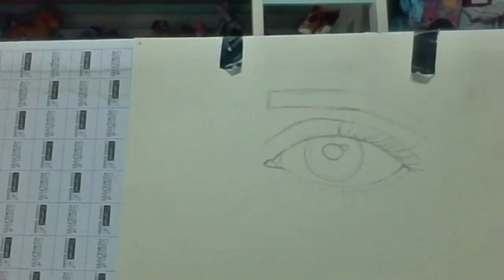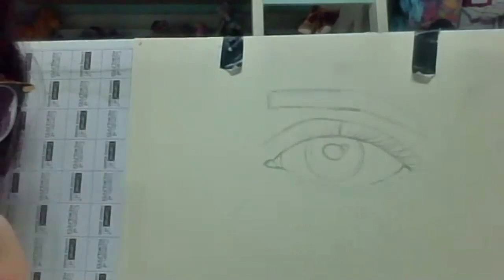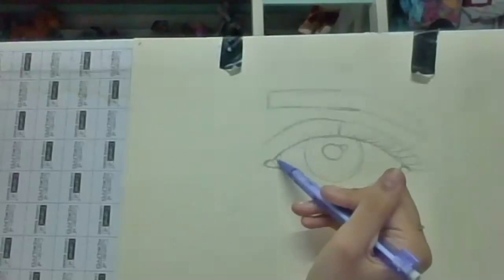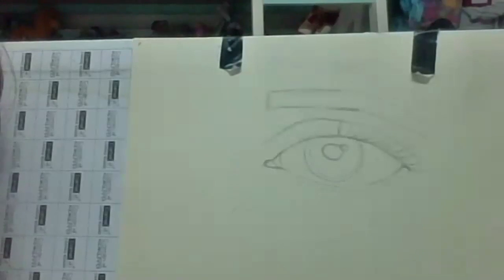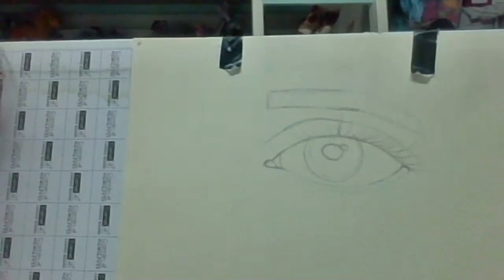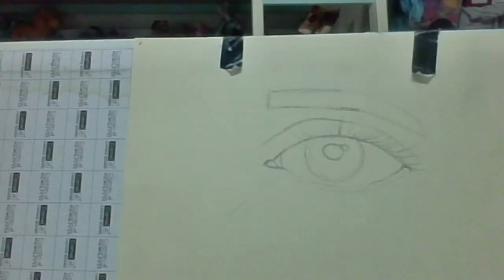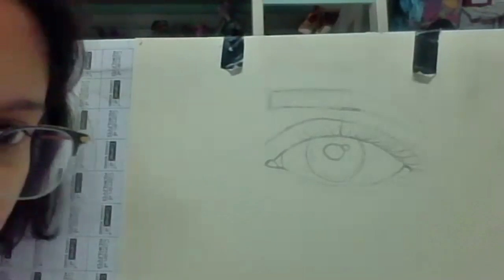Make sure you hold your pencil very loosely and just flick the lashes. You can erase your lashes over here. Now let's move on.